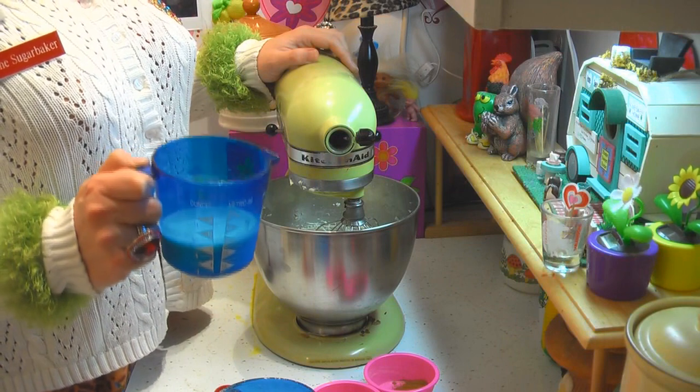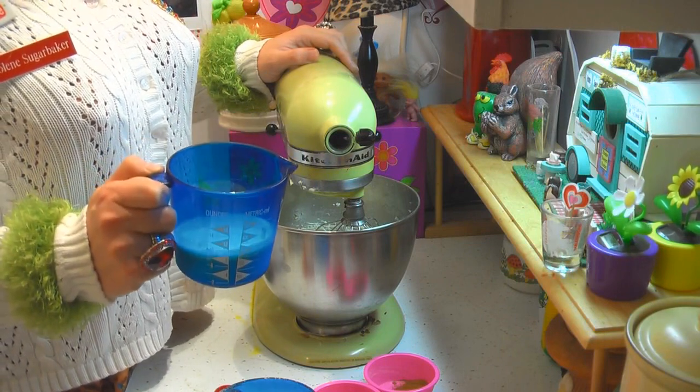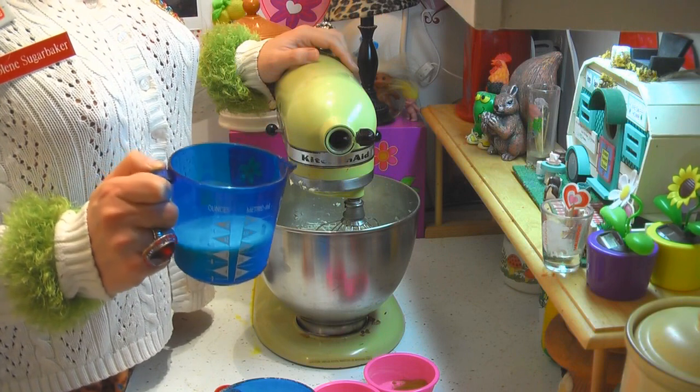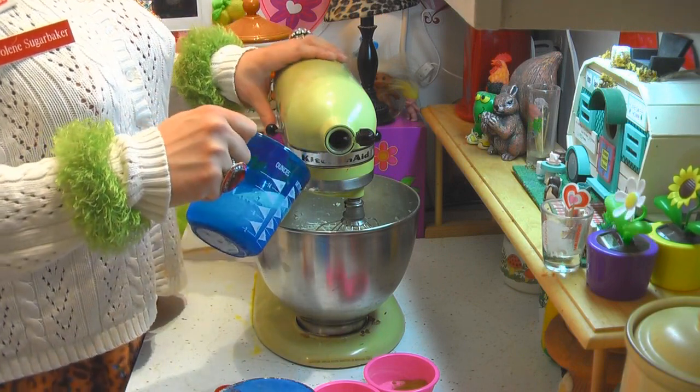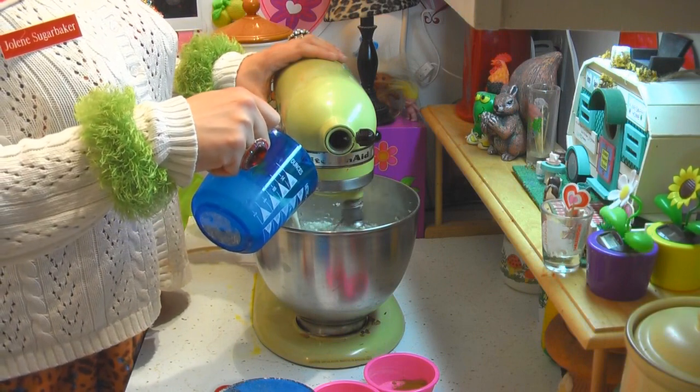Now I have a cup of sour milk. What that is is a cup of milk with about a teaspoon of white vinegar added to it — just let it sit a little bit. Let me add that and get that started.